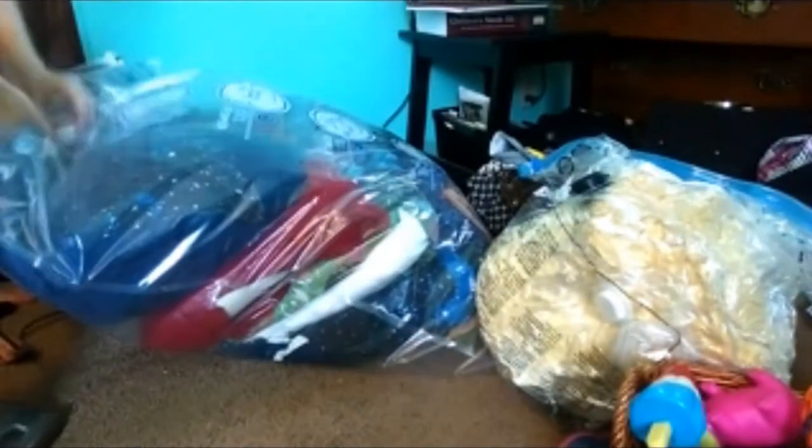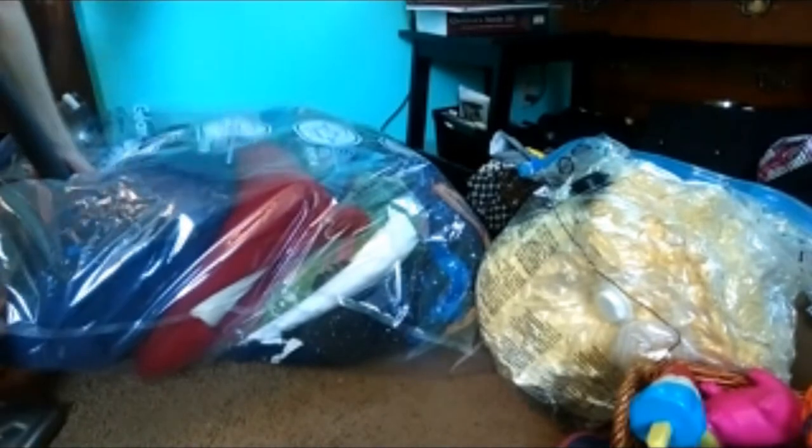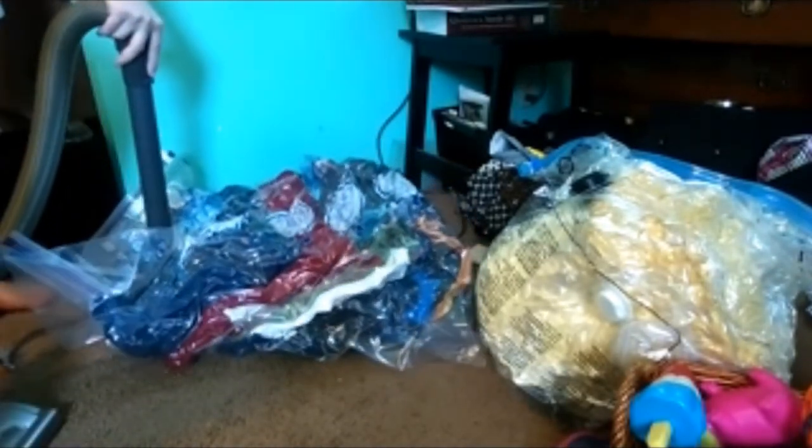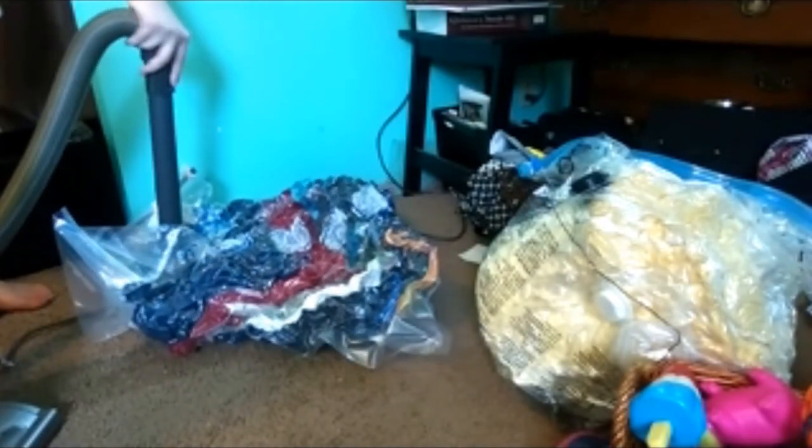You're going to probably want a jumbo or extra large space bag. Fold up or roll up your comforter and sheets, whatever you want to do, and put in your pillows and pillowcases. Then close up that seal — make sure it is closed tight and that there are no little parts that you missed. Go ahead and take that vacuum, suction out all the air, and you'll see that it reduces quite a bit.